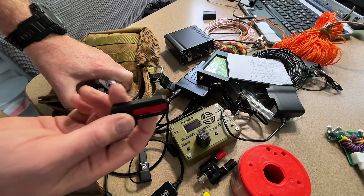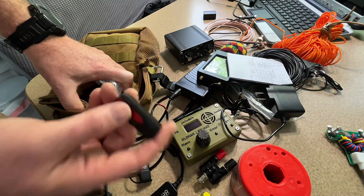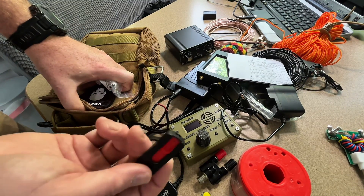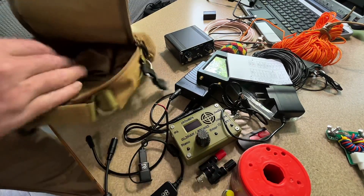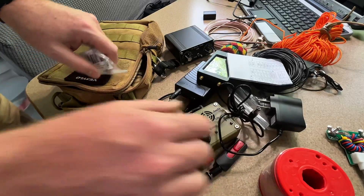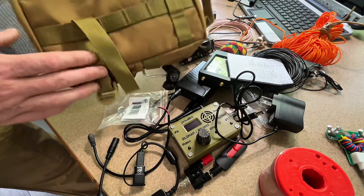This USB drive has all my large language models, software-defined radio software, ham reference materials, and all kinds of other stuff. I don't think I'll need it since everything's on the tablet, but it weighs nothing and these things are dirt cheap on Amazon. And then obviously the pack — this is a team special.